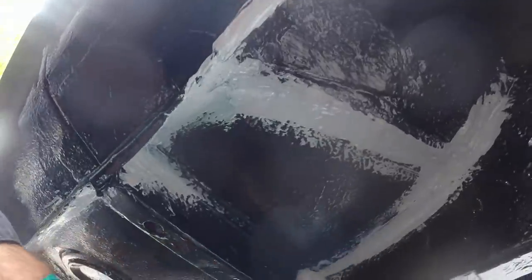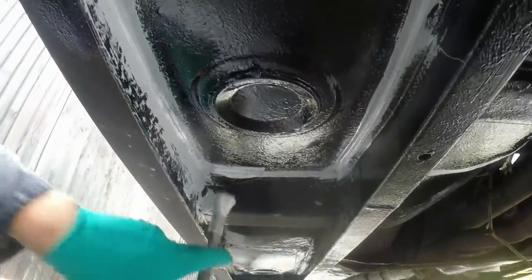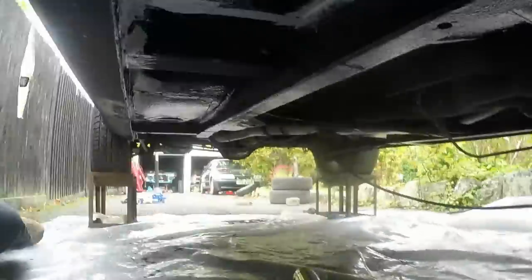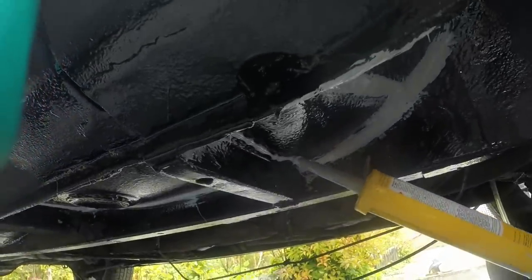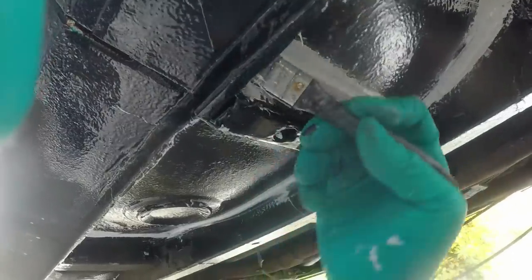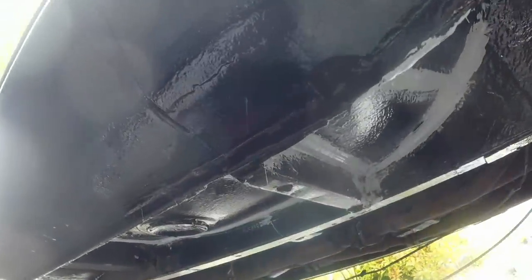I'm just painting it into the seams and then wiping it clear — not going crazy because there are seams where you don't need to because they're already well protected. Here's the epoxy gone off from yesterday and you can see where I've really poked it in. I probably don't need to do it — it's probably overkill — but I'm under here with it so I might as well. You don't have to be particularly neat because all of this is going to get covered with underbody sealer anyway, and then wax oil or something like that.